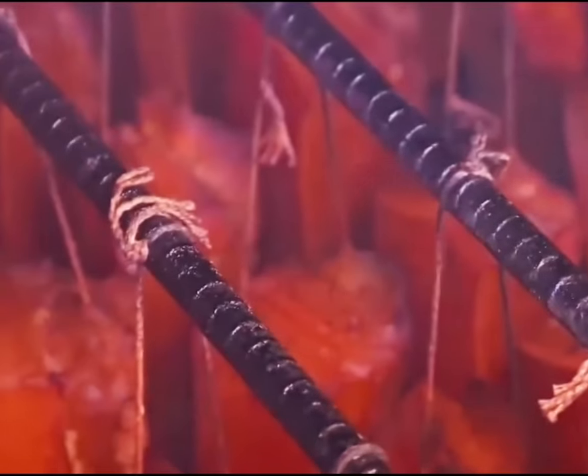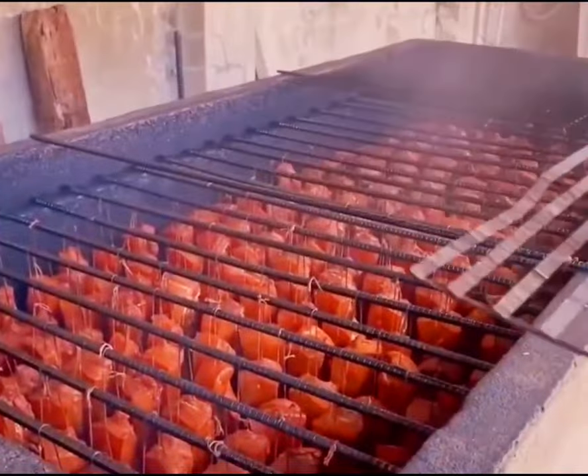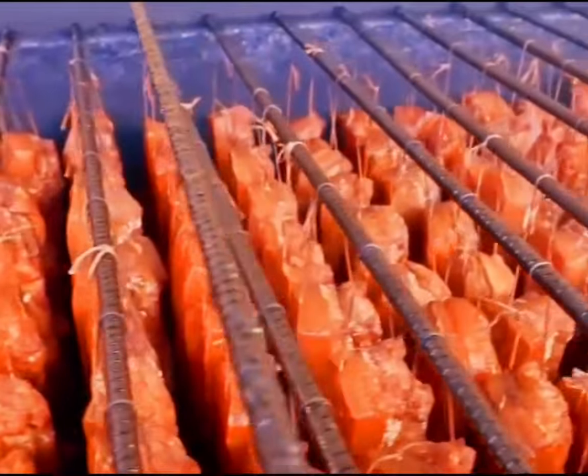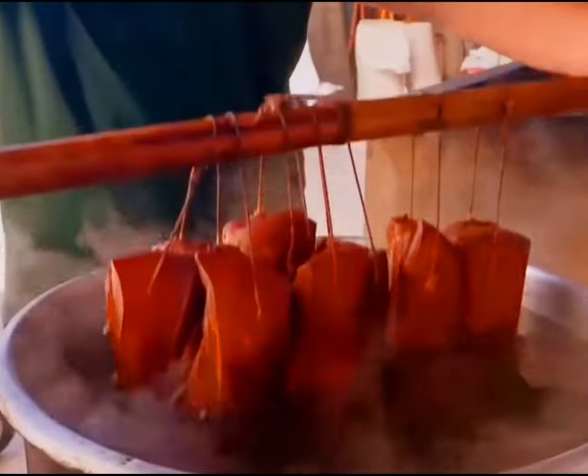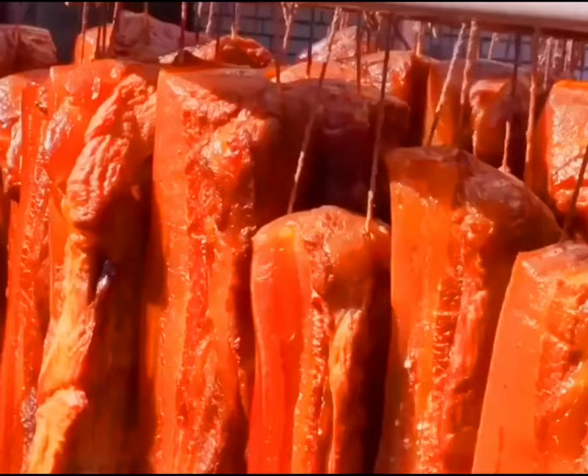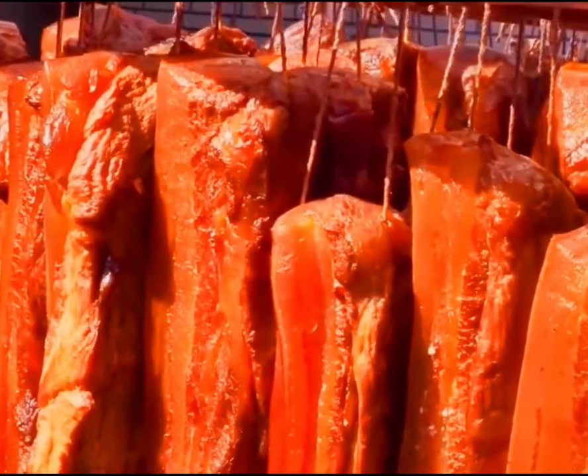They then cover it with a blanket acting as a lid over the pork. Due to the lack of oxygen in the pit, a large amount of smoke is produced, which quickly adheres to the surface of the pork. Under the constant high temperature and smoking, the pork turns a golden bright color, making it very appealing.